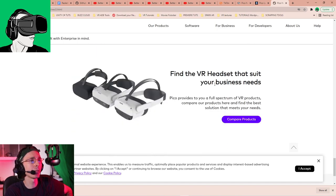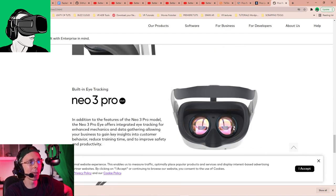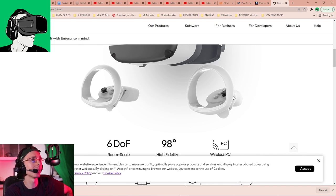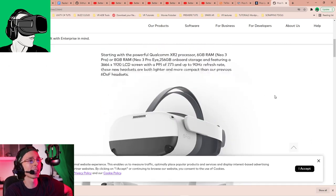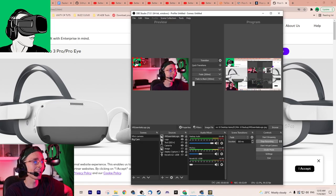That's it for the unboxing - I think I've covered quite a lot of information. Leave a comment below and let me know what you think. My key recommendations: the IPD should be a slider underneath for the Pico Neo 4, and they should bring back USB-C charging for the controllers rather than using double-A batteries. Let me know your suggestions for the FAQ videos and what questions you want answered.